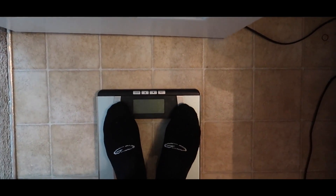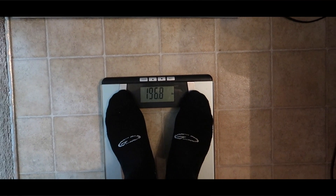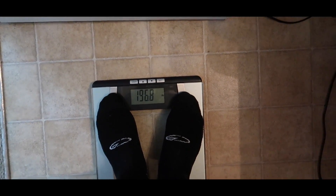I do have socks on because I'm gonna lose subscribers with y'all talking about my feet. So I'm at 196.8. Mind y'all that it is like 95 degrees outside — I don't recommend everybody run outside.